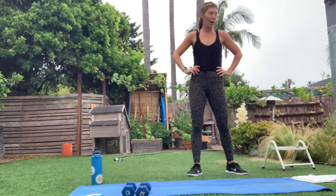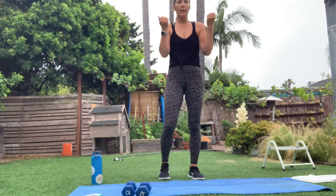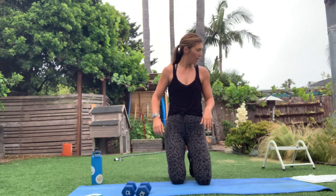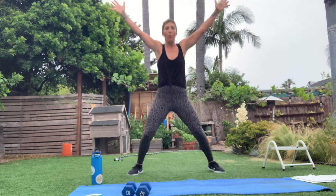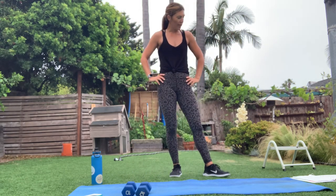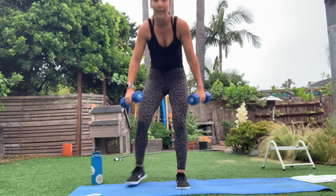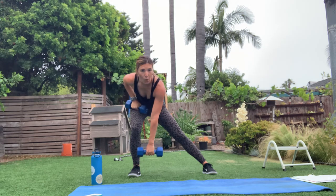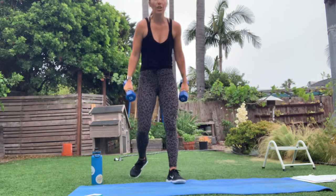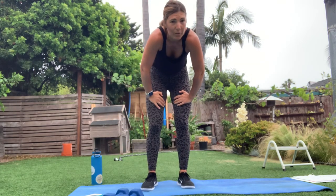So we're going — bicep curls, just regular old-fashioned bicep curls. Second one is going to be half range: you start at the bottom, halfway up, down, halfway up. I might add in some low pulses. Then we've got a jump squat to a star — jump squat, out, jump squat, out — that's your jumping jack variation. And to finish it off with both weights: lateral lunge, reach down, pull, and press — kind of like a clean and jerk motion, alternating sides.